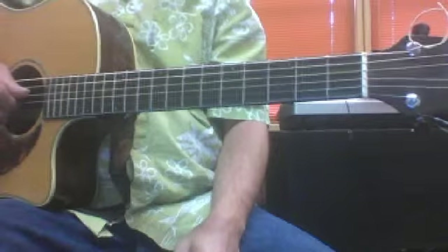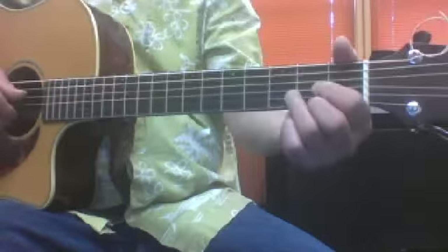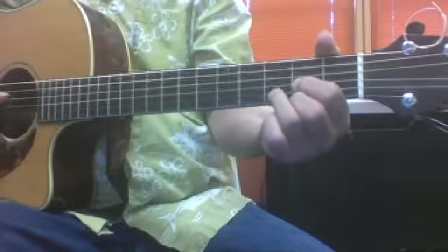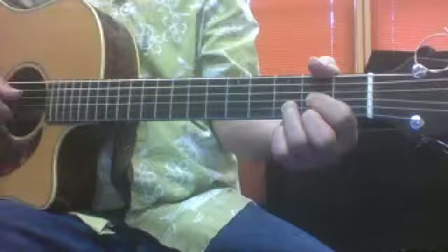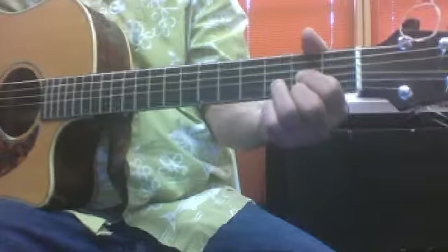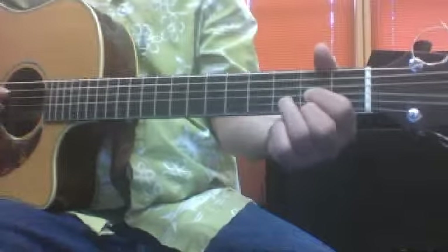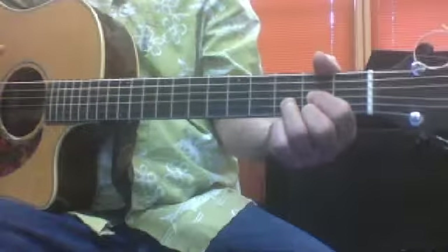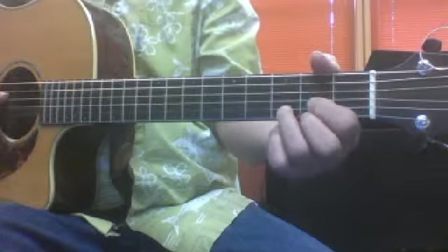Then we started talking about finger-picking, and we're doing this little Travis pick. We put a D chord on, and right in the middle of the page, I showed you what a D chord looks like in tablature — everything's written on top of each other, and the 6th and 5th strings are X'd out, meaning we don't really play those when we play a chord. We're aiming basically for the 4th, 3rd, 2nd, and 1st strings when we play a D chord. And then underneath that is the Travis pick.